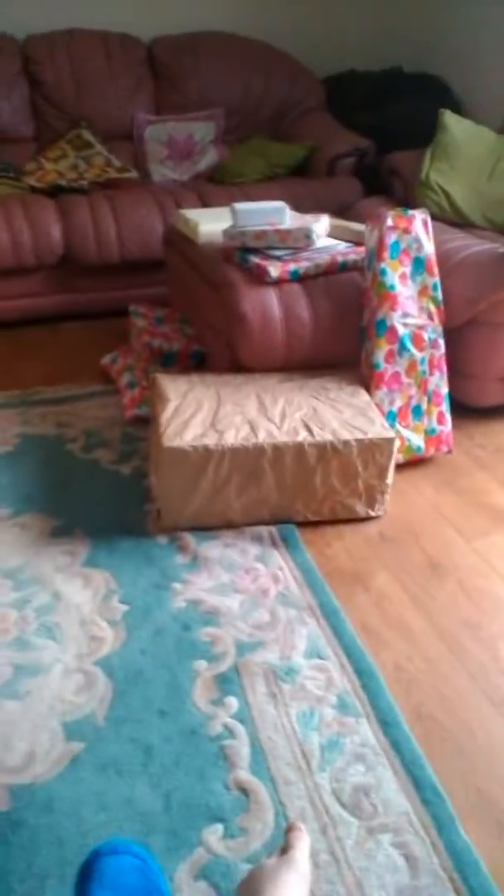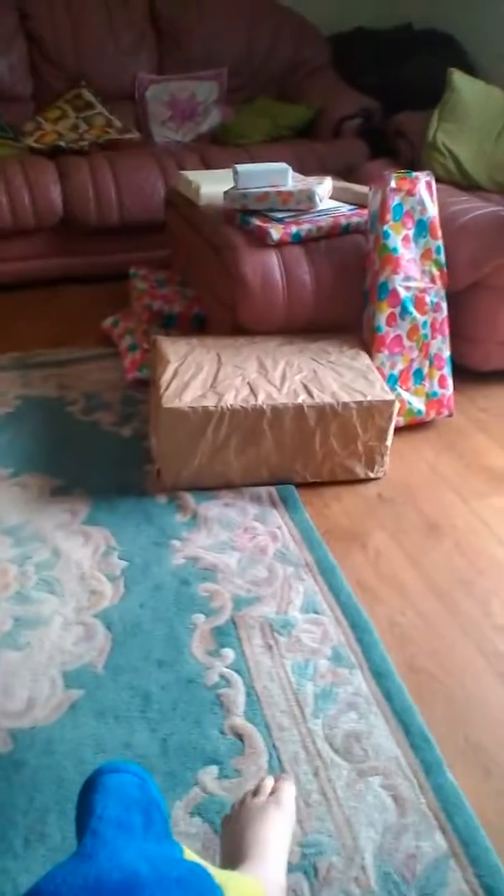Guys, it's my birthday! Look, these are all my presents that I got to open. I think my mom's just gonna come and then I'm gonna start opening them. Really excited!